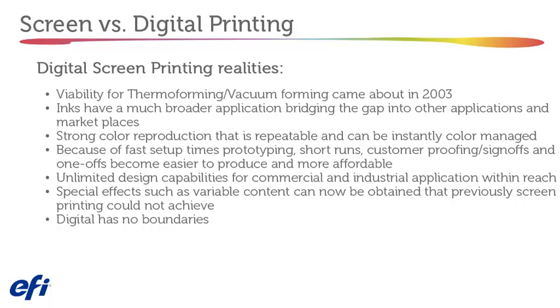Digital screen printing viability for thermal forming and vacuum forming came about in 2003. Inks have a much broader application, bridging the gap into other marketplaces. Strong color reproduction is repeatable and can be instantly color managed. Because of fast setup times, prototyping, short runs, customer proofing, and sign-offs, one-offs become easier to produce and more affordable. Unlimited design capabilities for commercial and industrial applications are within reach. Special effects such as variable content can now be obtained that screen printing previously could not achieve. Digital has no boundaries.